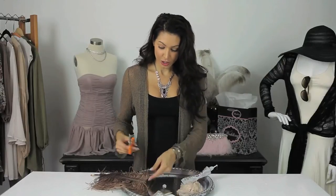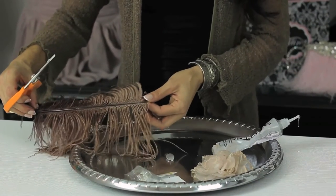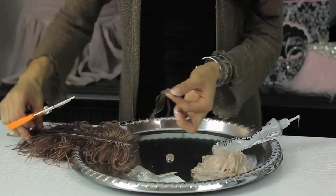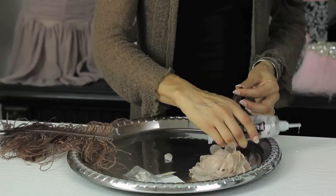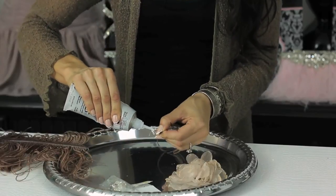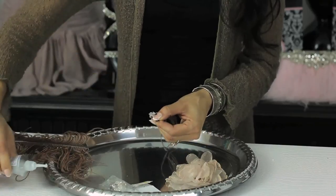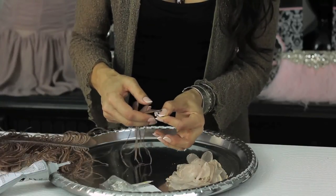The first thing you want to do with the ostrich feather — you don't need a lot. This is a whole plume. Take your scissors, you only need about this much. And then take your E6000 glue, open the shoe clip and clip it on your finger like so. Take the E6000 glue, smear it — it doesn't have to be fancy. And then you're going to press your ostrich feather down.